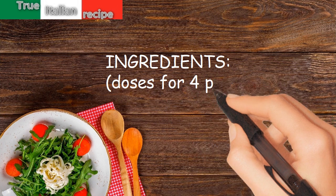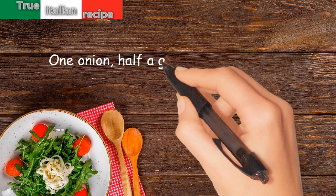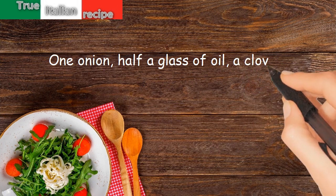Ingredients. Doses for 4 people. 1 onion, half a glass of oil, a clove of garlic.